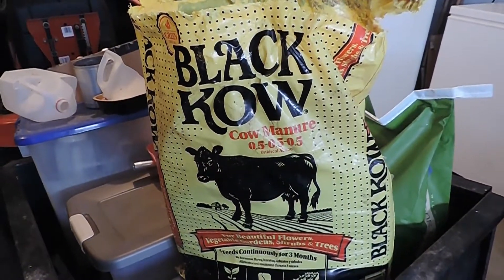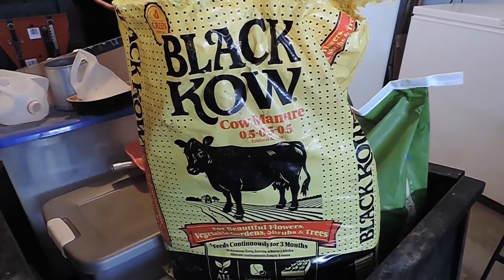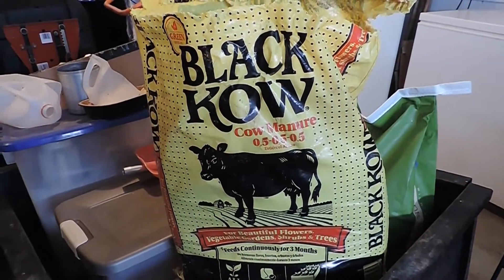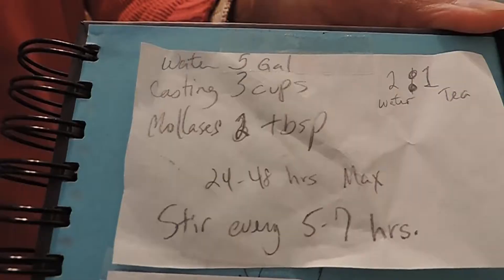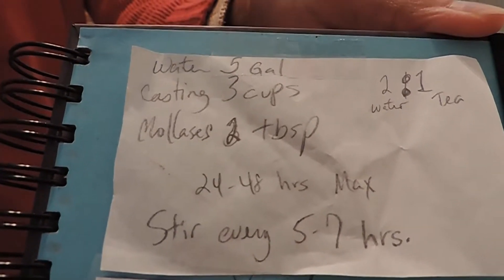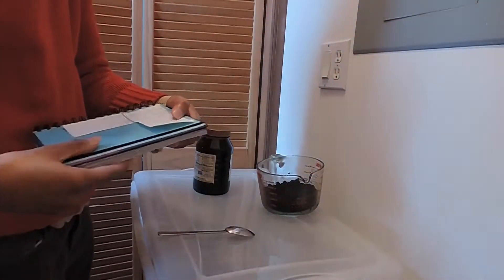This is what I'm using — I got this back in August. I had two bags; I used the other bag out in the garden already, this one just didn't get used up. This is the most consistent recipe I found online, but I'll be cutting it in half because I don't have enough plants to water with five gallons of tea.